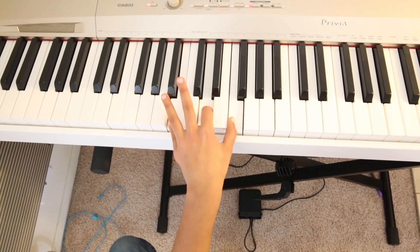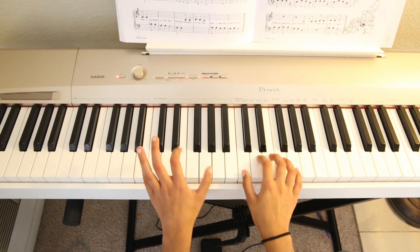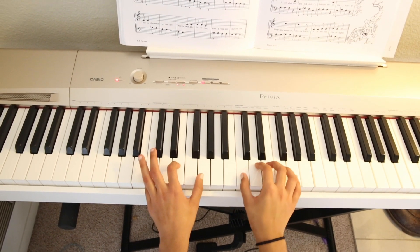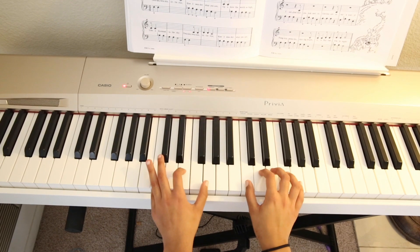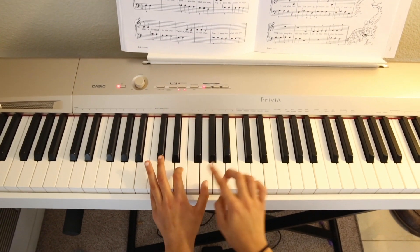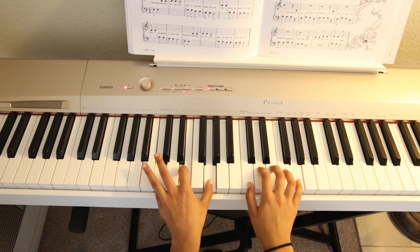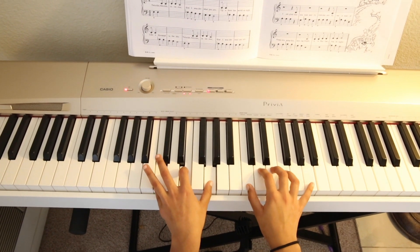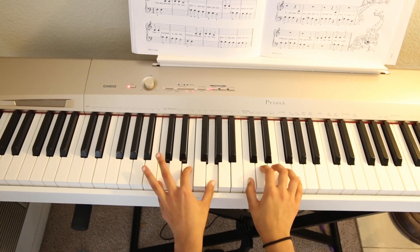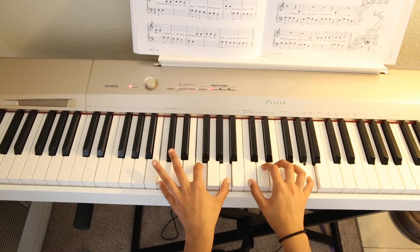Now let's use these notes in our song. Let's combine the right hand and the left hand to play our song. For the first note, we're going to play this chord, and this chord stays for the pinky here. But when we get to this note, we switch here to F. And then switch back.